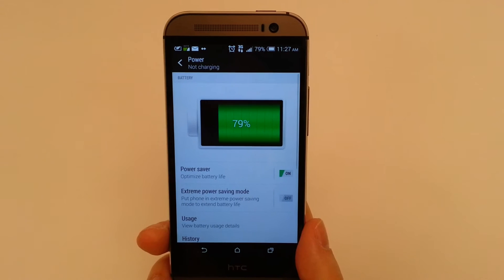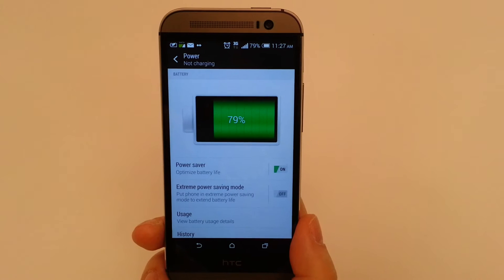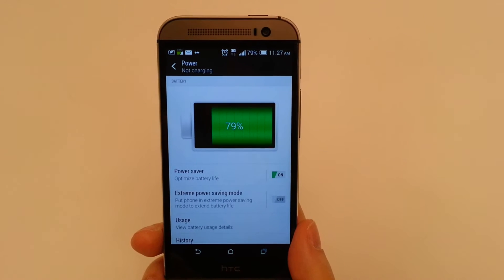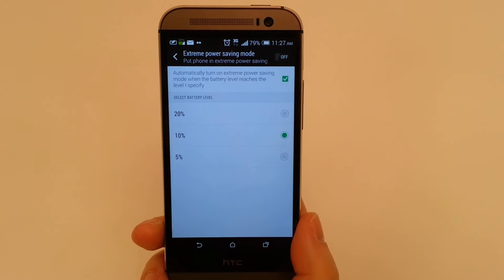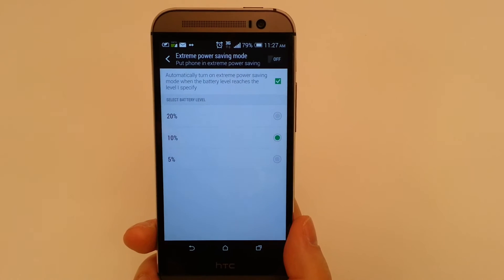The other feature we're going to discuss today is Extreme Power Saving mode. This is great when your device is extremely low on power — maybe you're on a trip, at the cottage, or camping, and you need the phone for emergencies but don't have much power left. If you go into Extreme Power Save mode, it will automatically kick in when you're at 20%, 10%, or 5%. 10% tends to be the default.